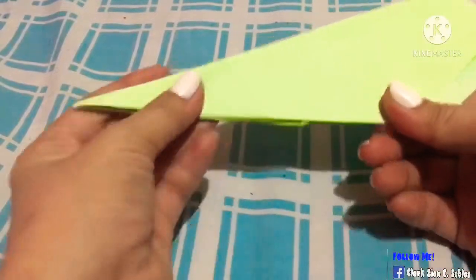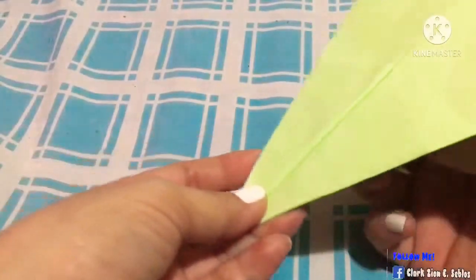Now start with a paper plane. Wow, look how neat it is. It can fly. Now next, it's a paper plane.